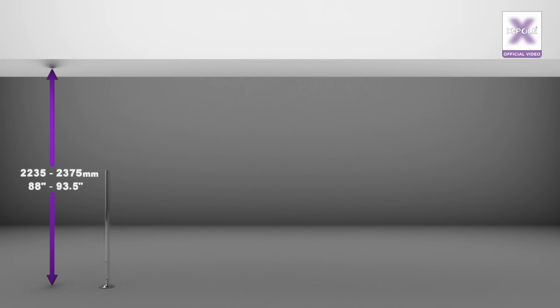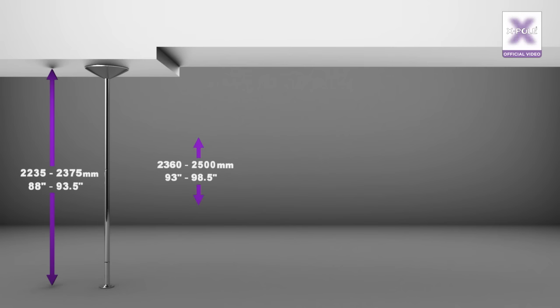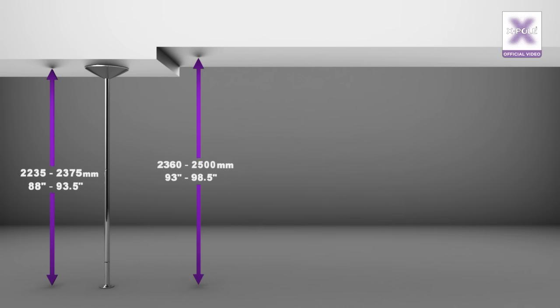For a ceiling with no extensions required, you will need a base, A-Pole, X-Joint, B-Pole, top insert, and upper dome. For a ceiling between 2,360 and 2,500mm, you need a single 125mm extension. To assemble your pole, you will need a base, A-Pole, X-Joint, B-Pole, another X-Joint, the 125mm extension, a top insert, and the upper dome.